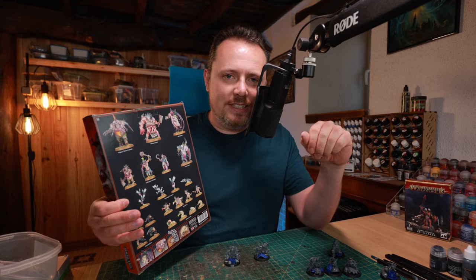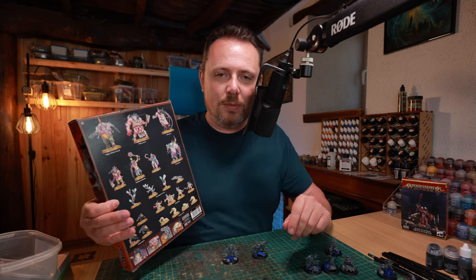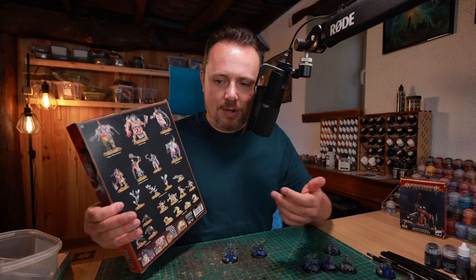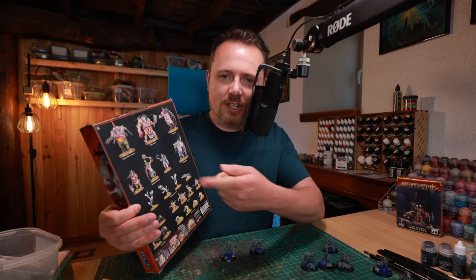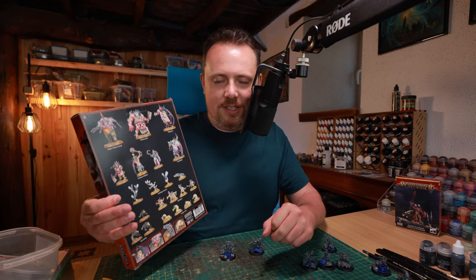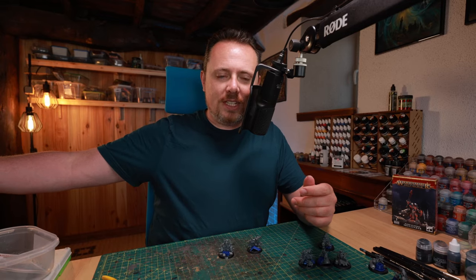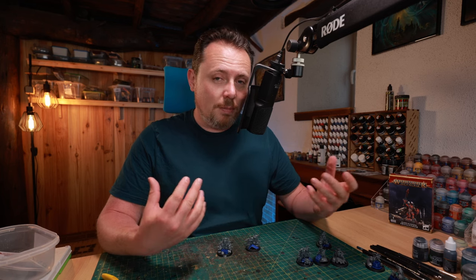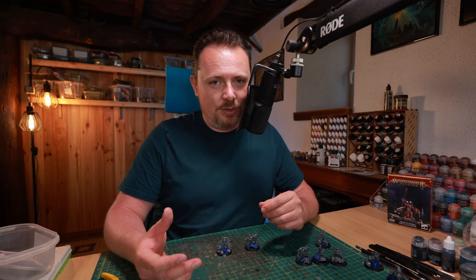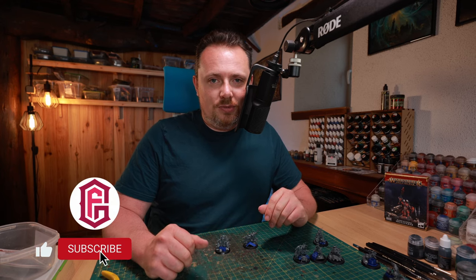I'm going to use a couple of these nurglings to enhance the remaining bases. I like using the Curse Mites for once-per-game abilities — like the Terminator Sorcerer power-up, with the little familiar placed next to it that you remove when used. You also get special Pox Walkers that can lead your Pox Walker squads. Next week I'll do a video on all the best bits kits and proxies for Death Guard players, so subscribe to catch that.